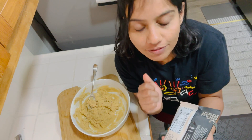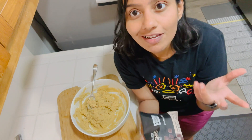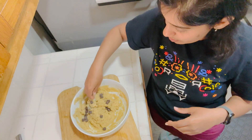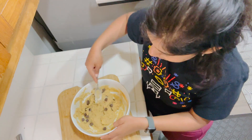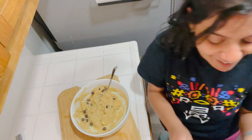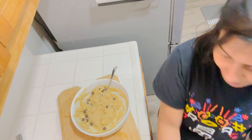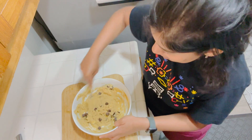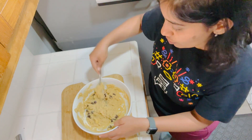Let's add a little bit of these dark chocolate chips. I love these in the cookies, honestly. I might add a little bit more. Here we go — that's the perfect quantity. I'll give it a swirl and it's all good.